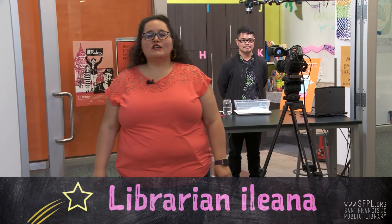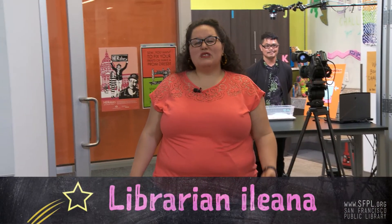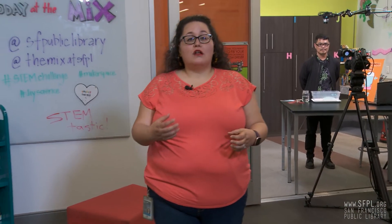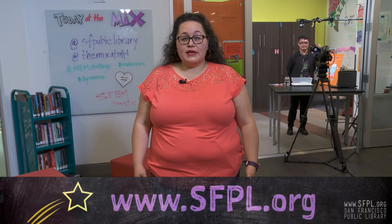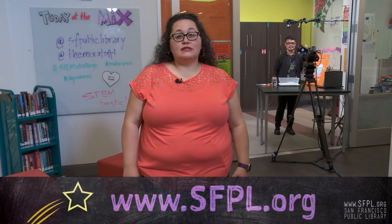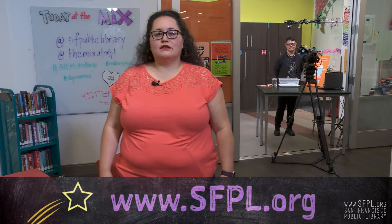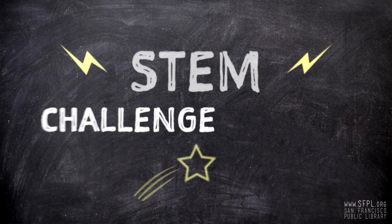Thanks, Joseph. May the force be with you indeed. That was really cool that you can do some water bending with a jar, water, and cardstock. Be sure that you have a bowl or a tray to catch that water in case things get a little wet. For more information about this STEM Challenge Yourself series and lists that we have available for you, check out sfpl.org. So keep experimenting at home and stay STEM-tastic.